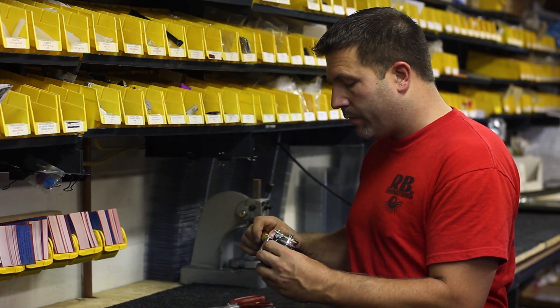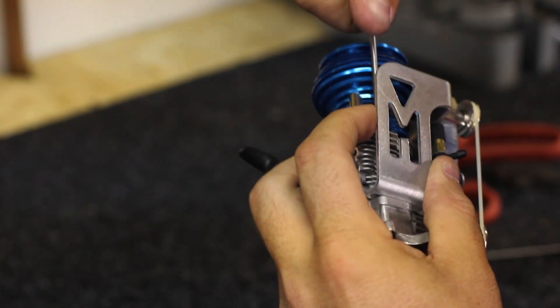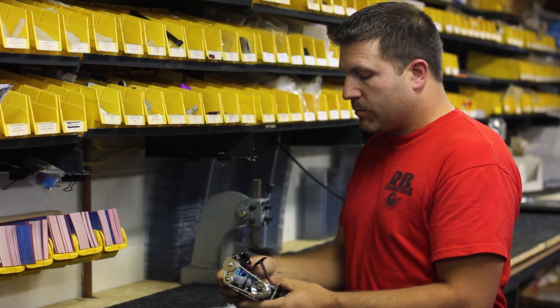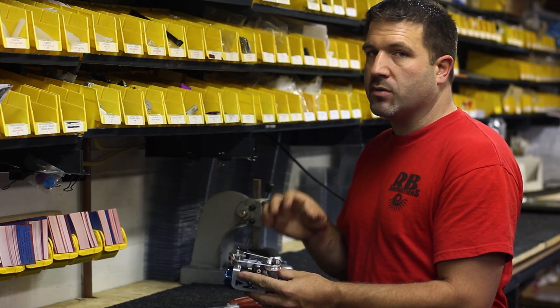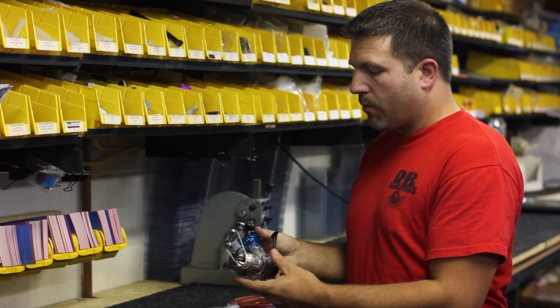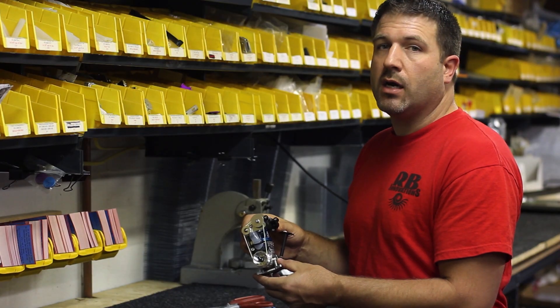So we've got that done. Now we can go ahead and tighten these down. At this point we can go ahead and install the clutch and clutch bell exactly the way they came off. Your stock clutch bell fits directly in there and you'll see it's a perfect install. Everything's lined up and all you need to do is drop it in the truck and you're ready to go.